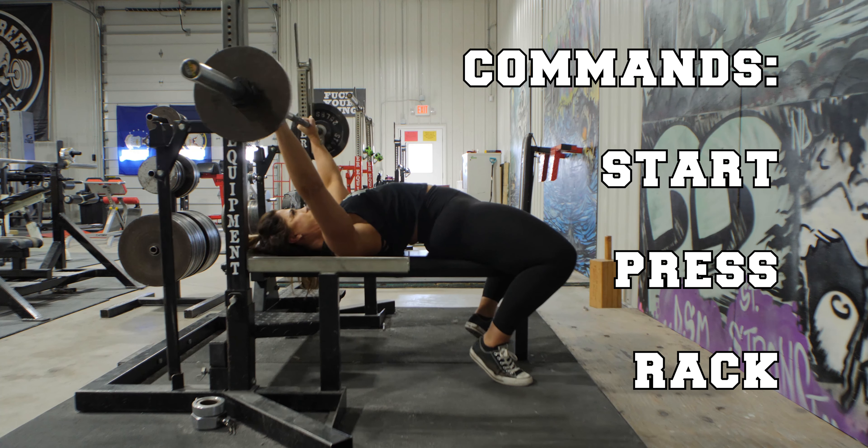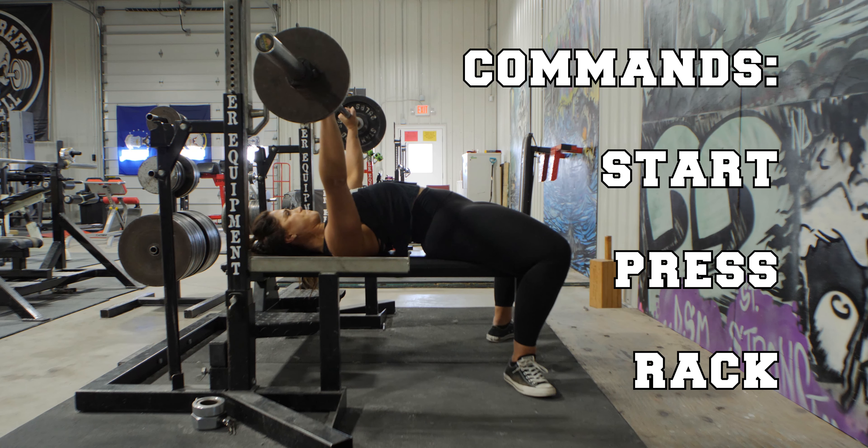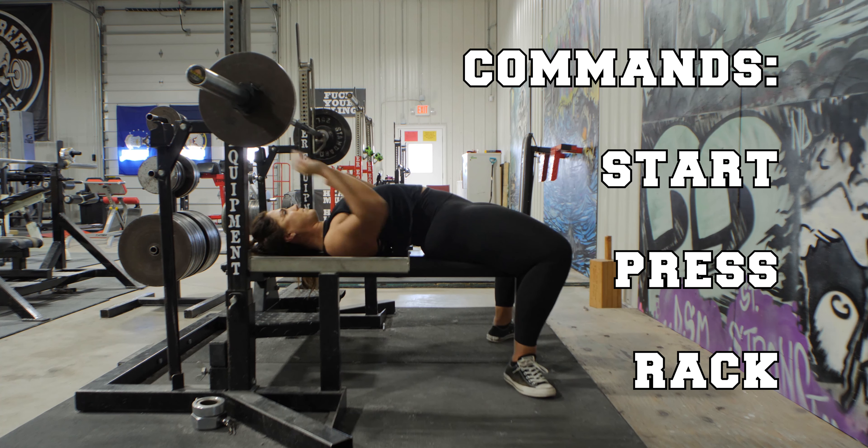The second command is the press command. Once the barbell has come to a complete stop on the chest, the judge will give the press command. The lifter can then begin an upward motion of the bench press.